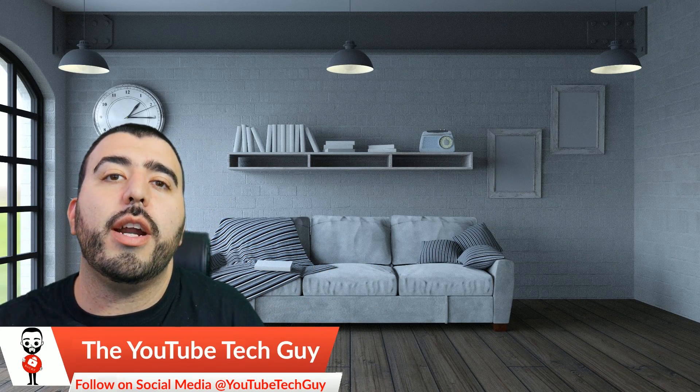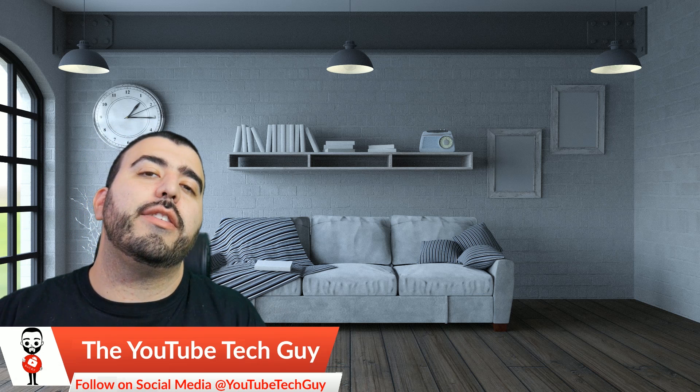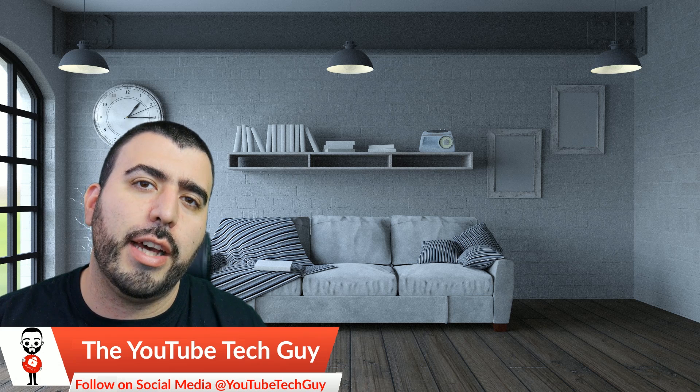Hello, this is Ricky, the YouTube Tech Guy. Hey guys, it's another month, another year, and we start off with the giveaway as we do every month.